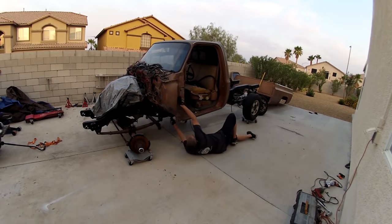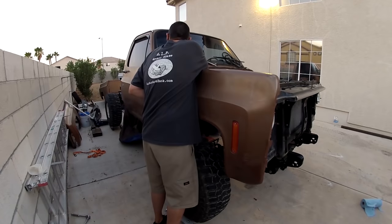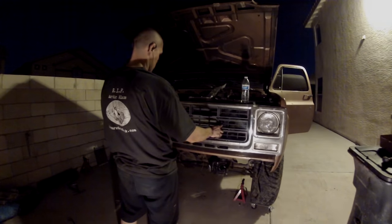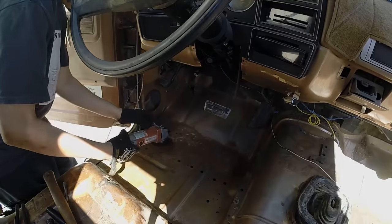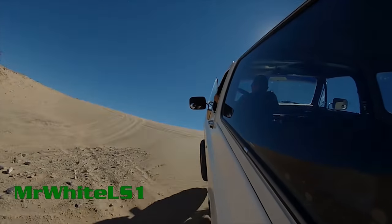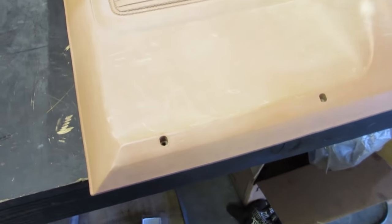Let's get started. What's up guys, it's Dave, Mr. White LS1. Thanks for joining me tonight in the carburetorsuck.com garage.